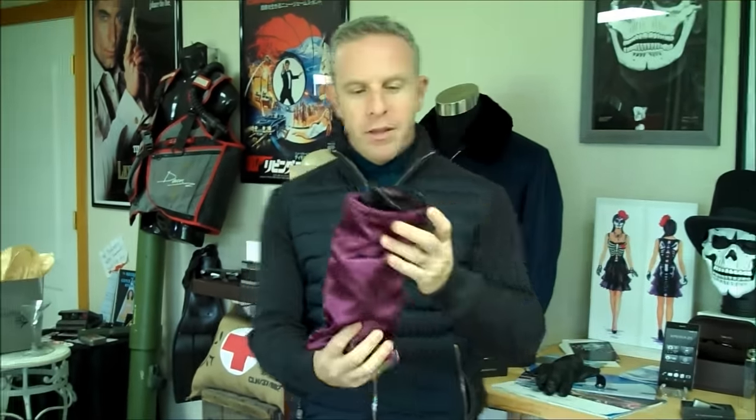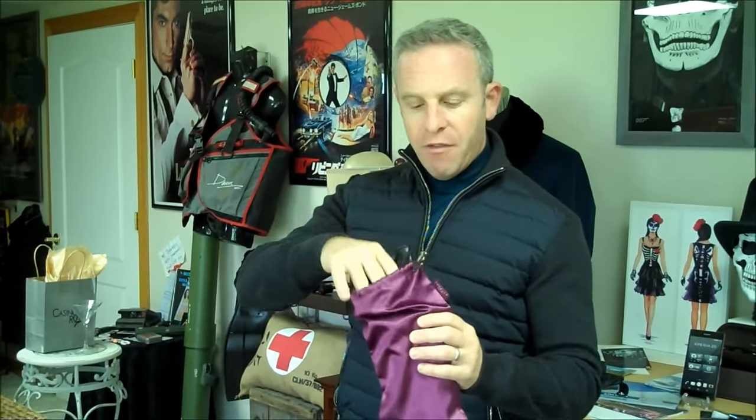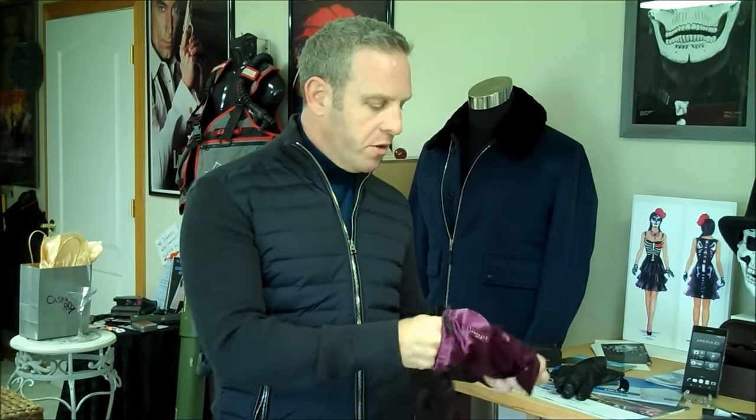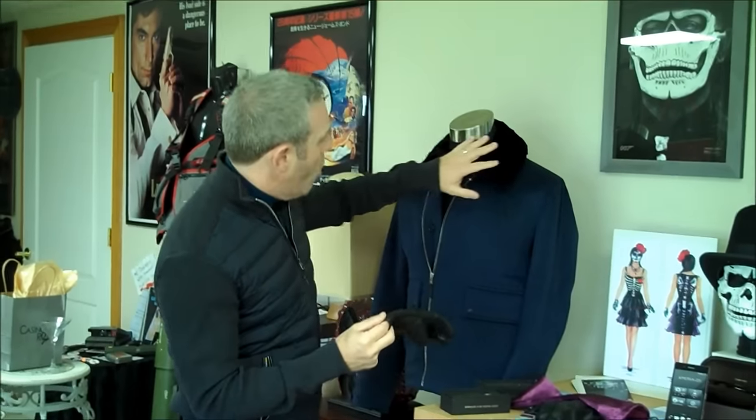We're going to be talking about the Spectre gloves — the gloves you see in Spectre. The first ones come in this absolutely beautiful bag, and this can only be from Agnelli. I don't know how you pronounce it, but these are gorgeous gloves. The reason I'm wearing this particular outfit is that these gloves were worn by Bond in two different scenes — not only in the Mr. White scene, but also in the Solden scenes. And these are the gloves.